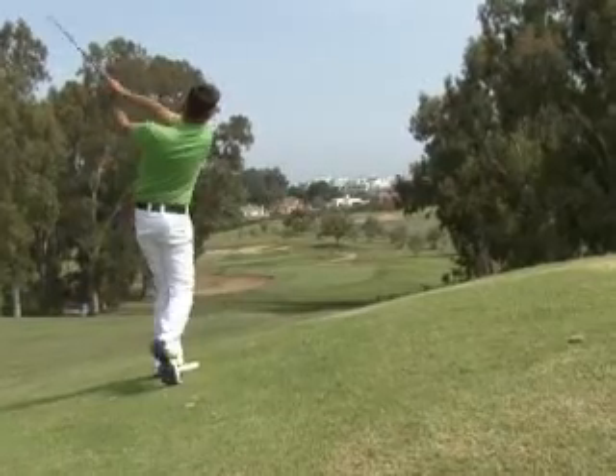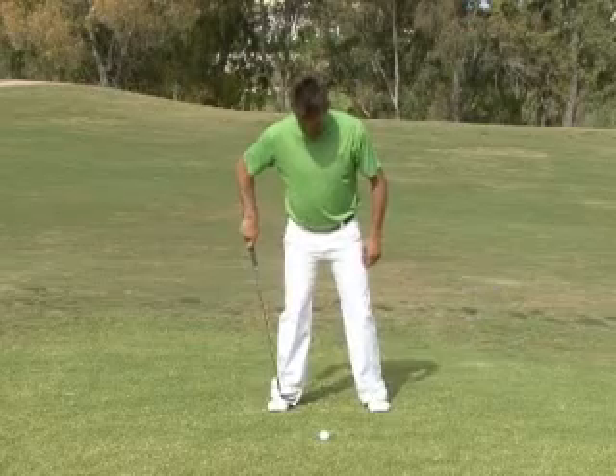Hello and welcome to Videojug. I'm Richard Stronger. I've been a touring professional and I'm now the head teaching pro at Los Narcos Golf Club. I'm going to show you how to play from a side slope with the ball above your feet.